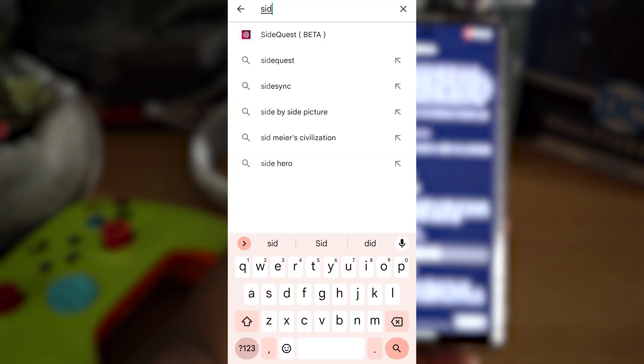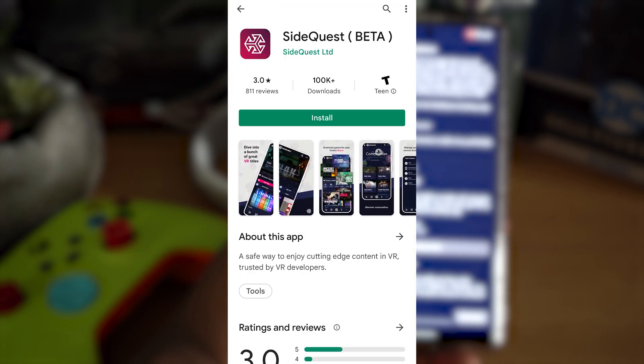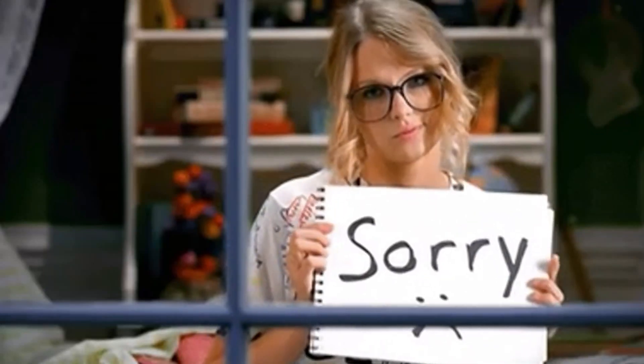Next we're going to download the SideQuest application from the Play Store. Now, if you have an iPhone, unfortunately SideQuest mobile is not available yet — you'll need to use the SideQuest desktop app for Windows or Mac. Sorry iPhone users, but now you have a little insight into what it's like to be an Android user most of the time.